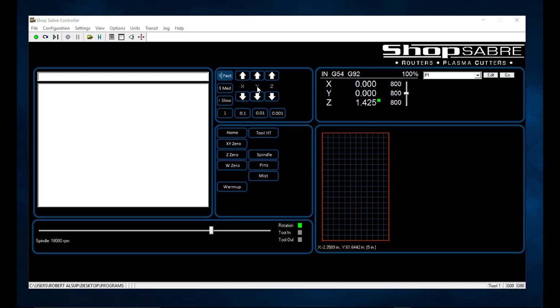When you first look at the ShopSaber MMP operator control screen, everything is organized onto a single screen, making it really easy to run. You'll notice different function groups — jogging functions, operational functions like homing the machine and setting zeros, and coordinate displays. You can also change feed rates and spindle RPMs while the program is running.